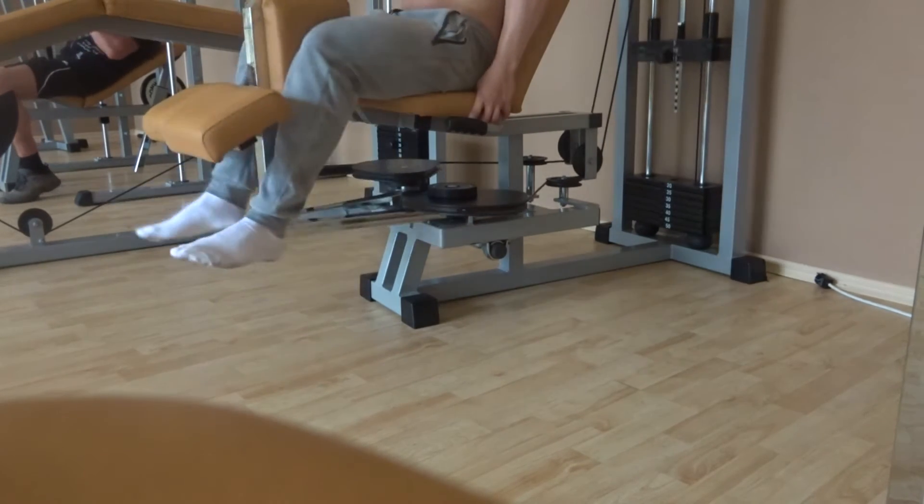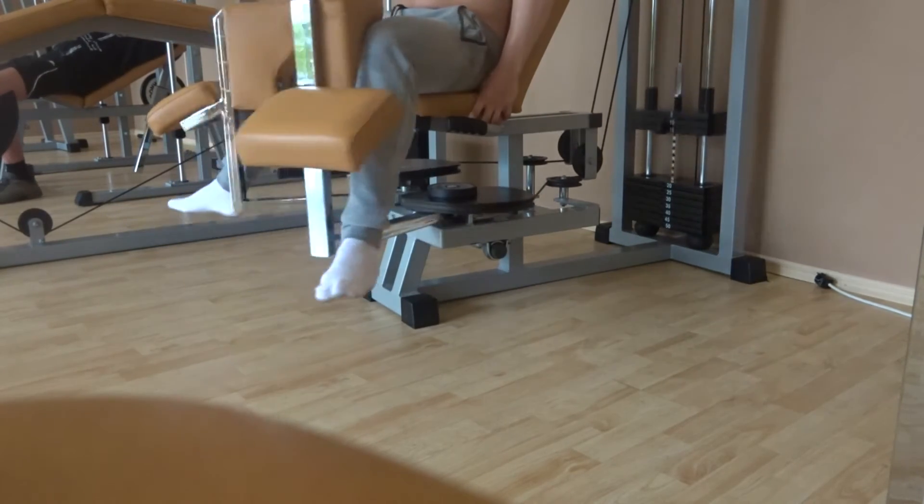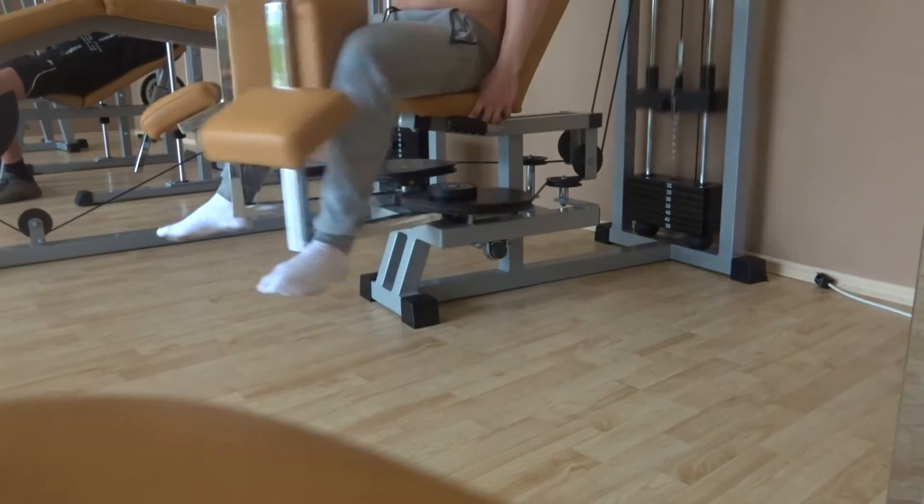This is a holiday gym, so it's not going to be that great. Then we moved on to some hip abductors, simply because it keeps the hips nice and healthy, and also this helps my knees not cave in on my squats.